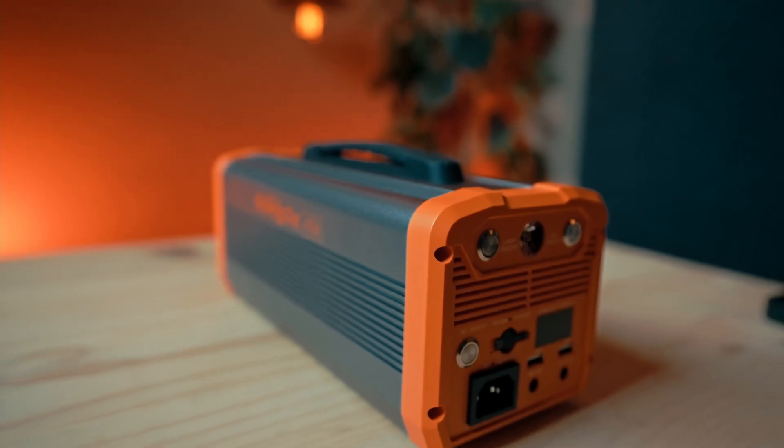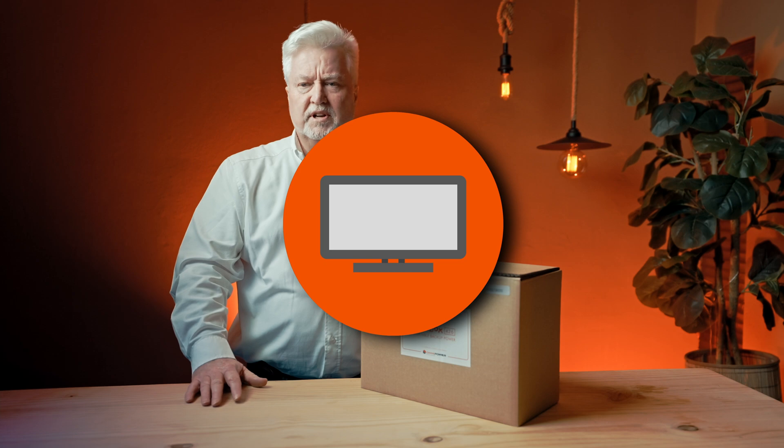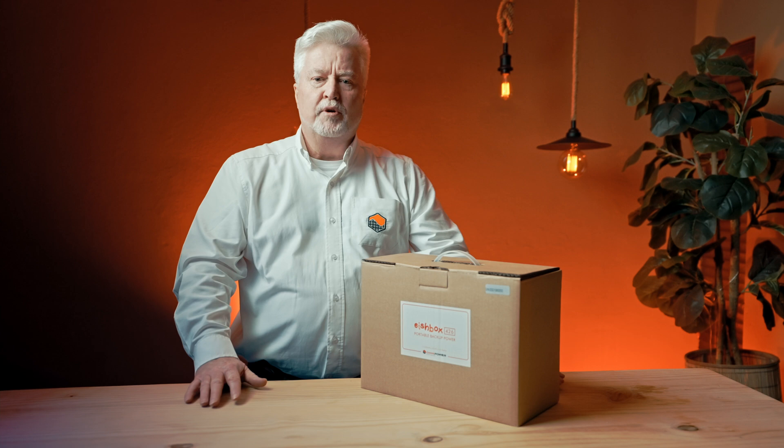This product is really aimed at the home office and small business type application. It can run a PC, a small television and a DSTV decoder, and you could have a little lamp running off it as well. It's upgraded from our Rattle product — another nice South African name — in that it does 220 volts, whereas the Rattles are only 12 up to 19 volts. So it's pretty much plug in anything with your normal AC plug.